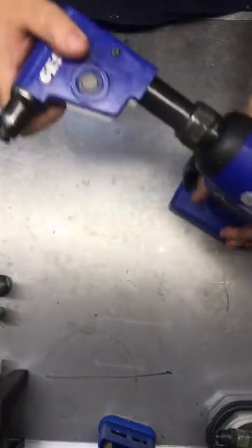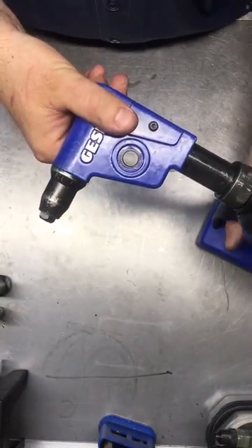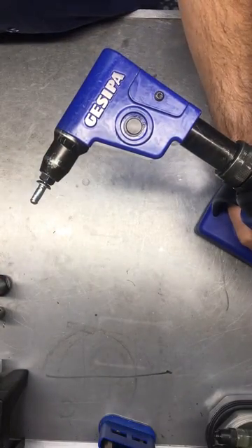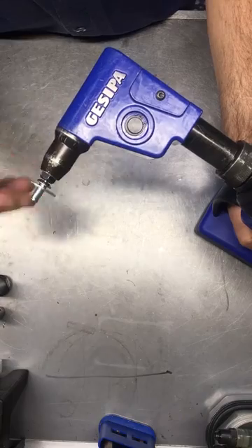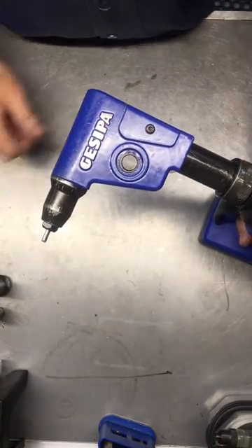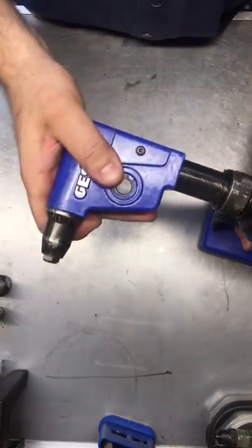Okay, there it is. Tested — there we go.